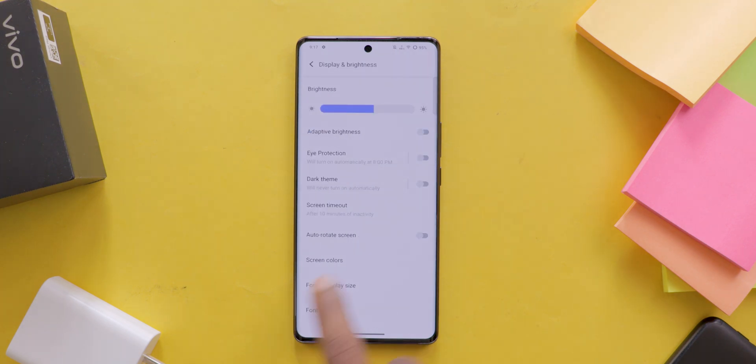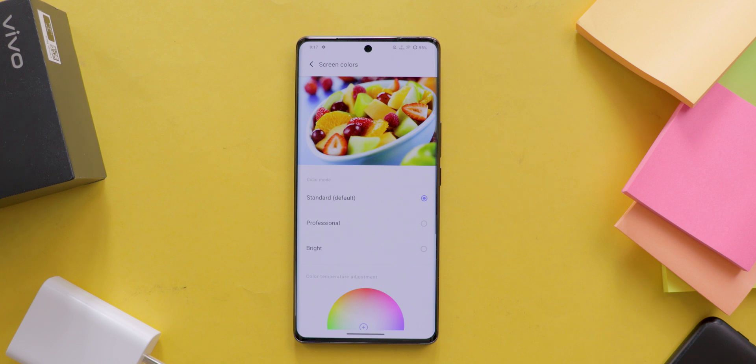Now look for the Screen Colors or Color Mode option — this is where the magic happens. You will see several color modes available, such as Standard, Professional, and Bright.